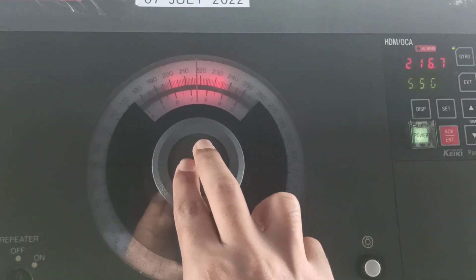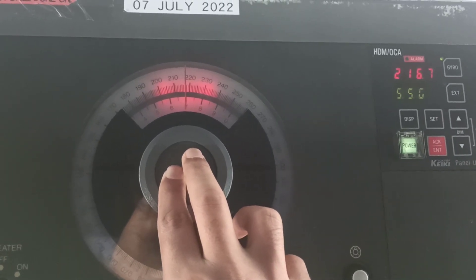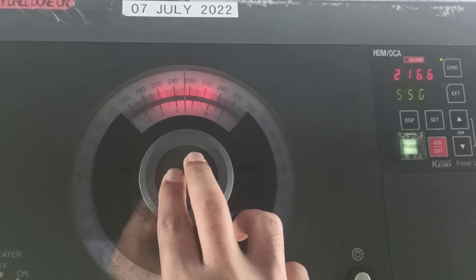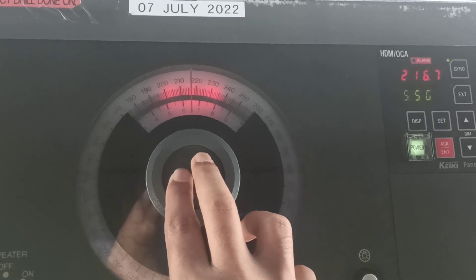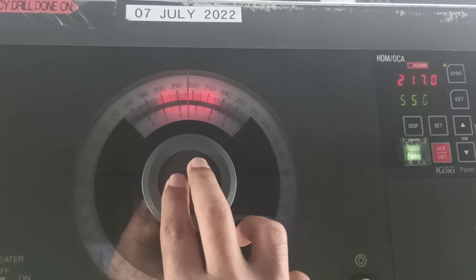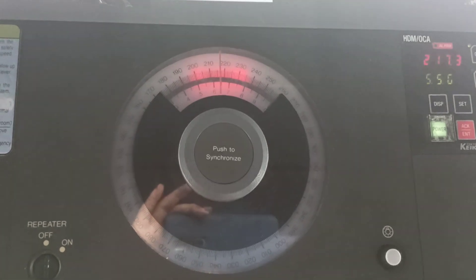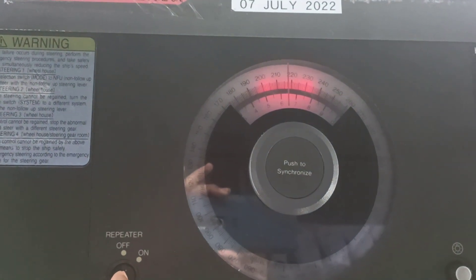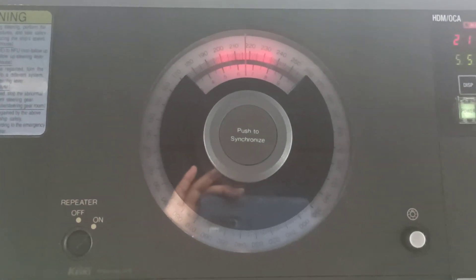Now I have to align to 216.7, so it is 216 — a little bit more — now this is 216.8, around 217. Now this is 217, and once it is synchronized, just rotate and switch on the repeater. Now this has been synchronized.